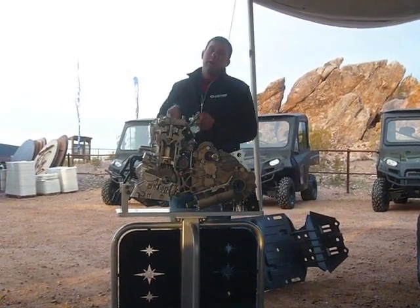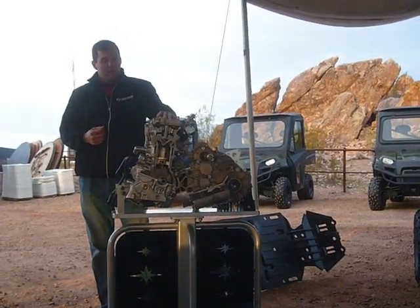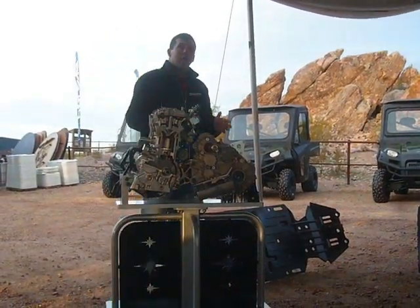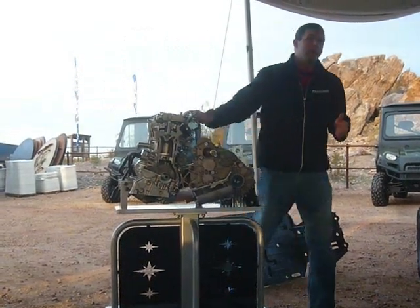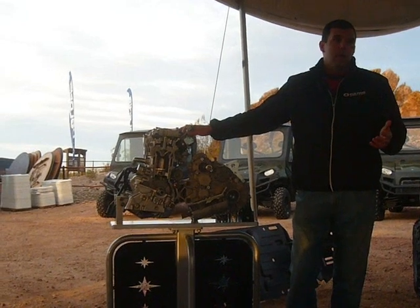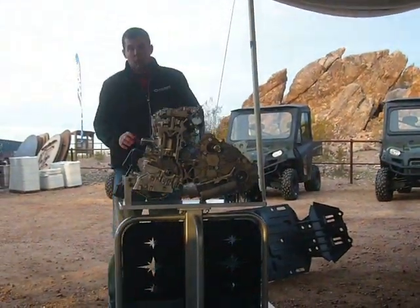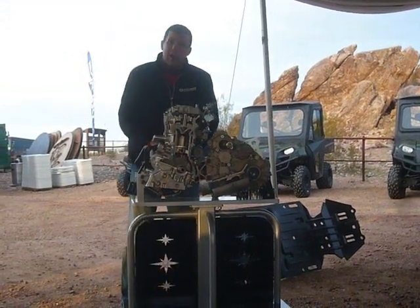It features a 180-degree crankshaft, so it's naturally balanced, dual overhead cam, and the reason that's important is it's a higher revving engine. It has an RPM redline of 8750, so it gives you more power in the range you want it. Now, it's also high-performance.